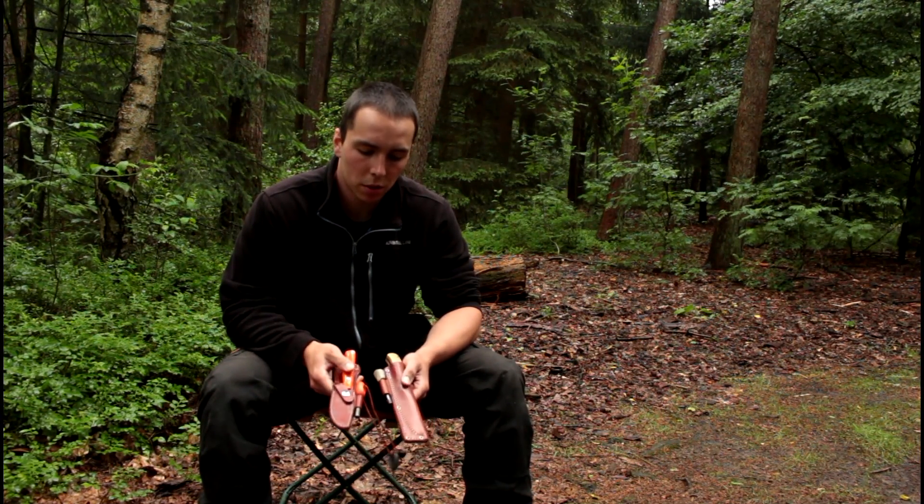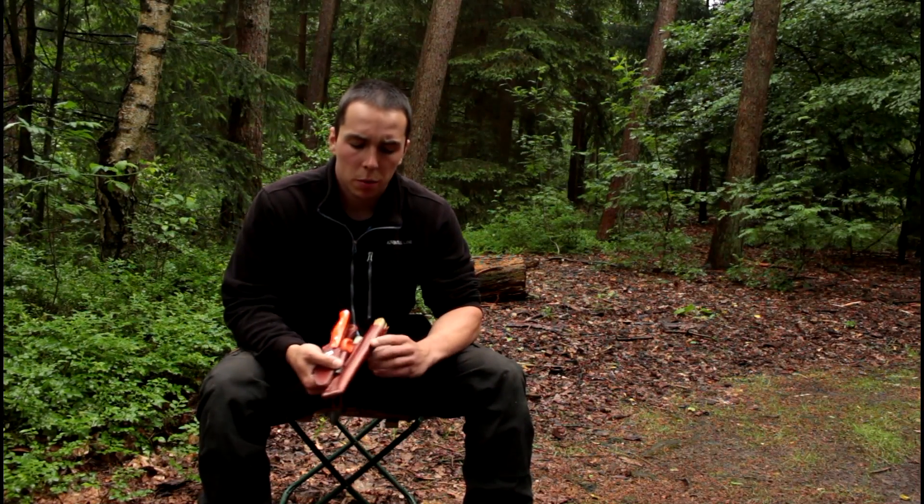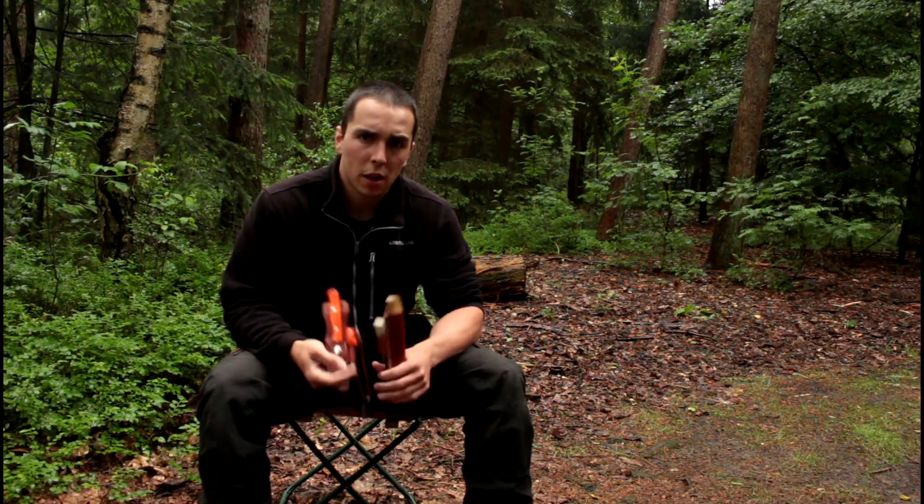Hello YouTube, this is Dutch Buschkopf Knives. Today I want to do a comparison between the stain resistance and corrosion resistance between CPM3V and A2, because a lot of people have asked me lately about these two steels.